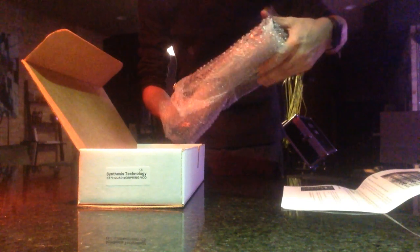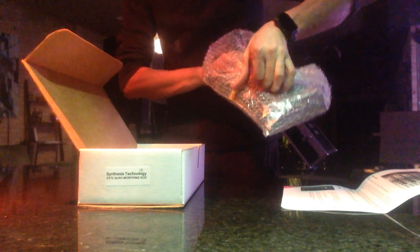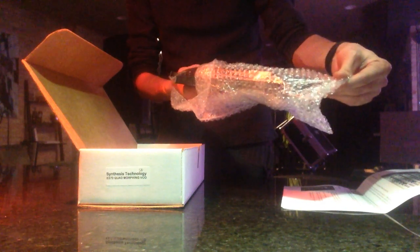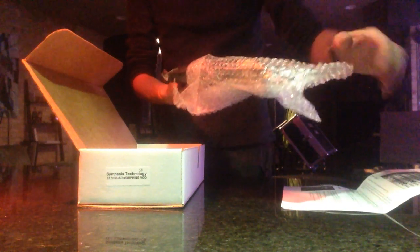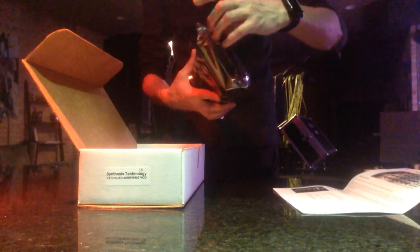This is a Quad VCO — Voltage Controlled Oscillator. I believe it's like a digital wavetable thing. I'm so excited about this. Supposedly this was a Kickstarter thing that ended up generating plenty of money because people were pretty excited about this guy's previous work, from what I can gather.